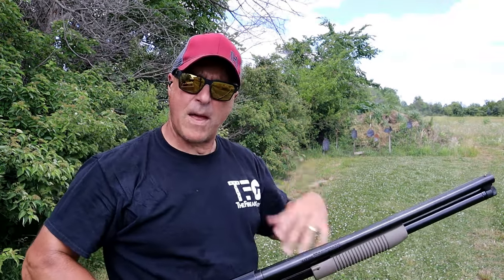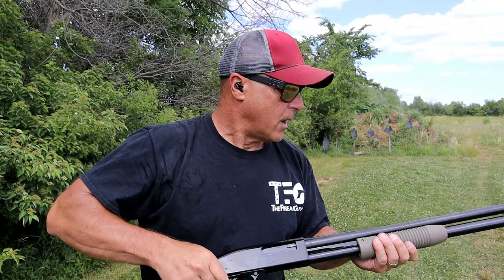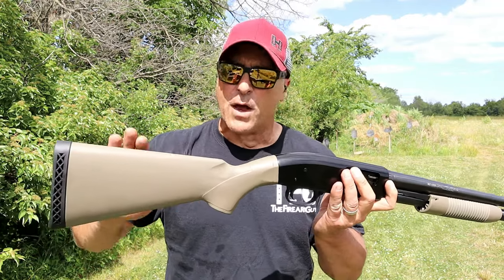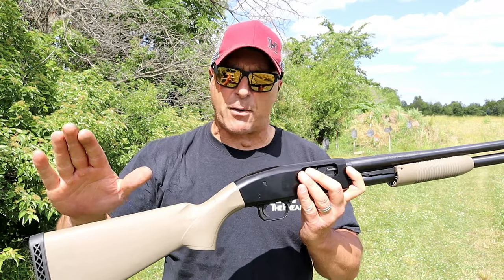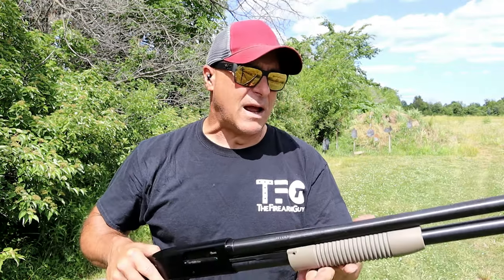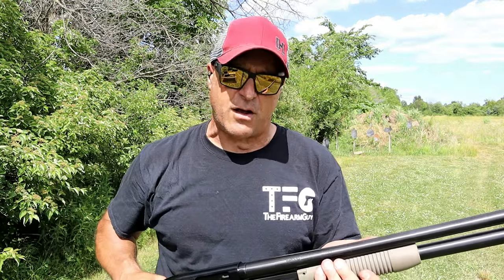That tells me — whew, that barrel is hot — that the shell expanded a little bit and it did not want to eject. But other than that, it's a fine shotgun. I am 100% convinced that was an ammo issue, because I have run all types of ammo through this: turkey loads, which are extremely heavy recoiling, slugs, high-velocity birdshot, buckshot — you name it. I've even run mini shells through it with the adapter, and that's the first time I ever had a hang-up.